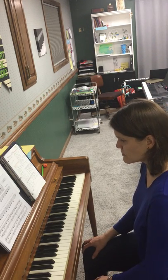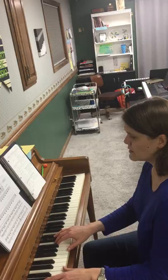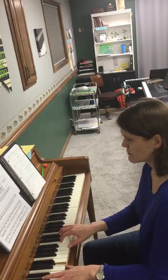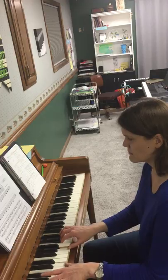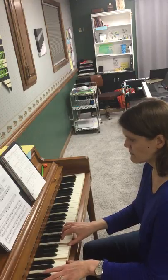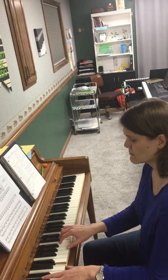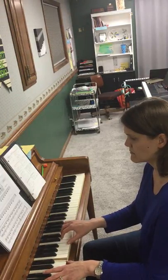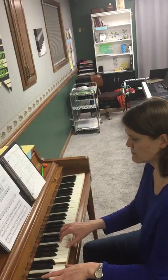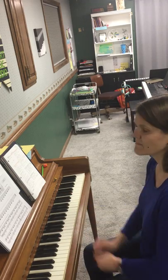And if you want to, you can try to play it with the teacher accompaniment. I'll play the teacher part and you can try to play along. 1, 2, ready, go. Move up. Move up. Move up. There you go.